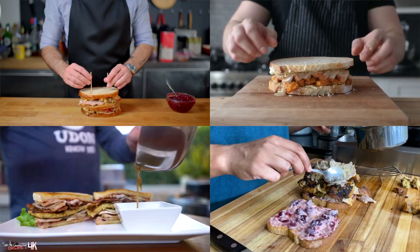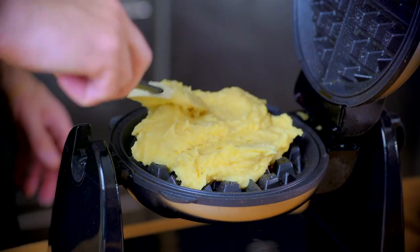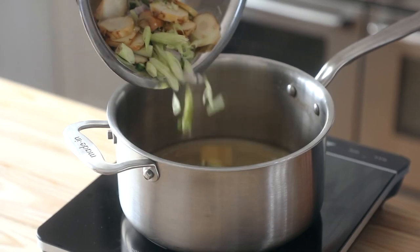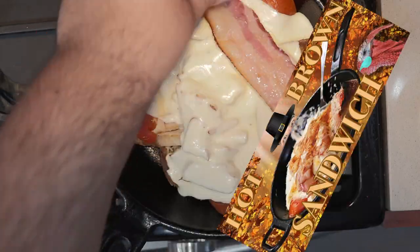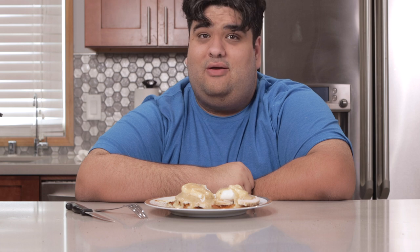When it comes to Thanksgiving leftovers, there are three categories YouTube recipe videos usually fall into. One: sandwich. Two: stuffing as much crap into a waffle iron as possible. And three: stretching the definition of leftovers so hard that it almost misses the point. And that is where today's dish comes in — Thanksgiving Leftover Benedict. Let me show you how to make it.